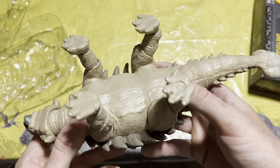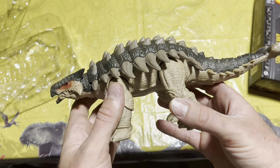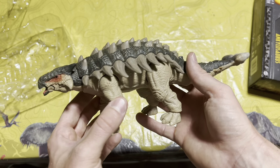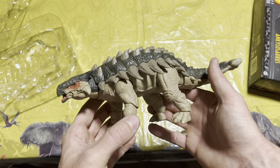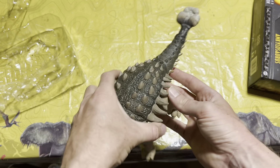It's just an absolutely wonderful figure. This figure definitely checks off all the marks for me and is an amazing addition to the collection. Anyone who has not gotten this yet, you definitely need to go pick it up.